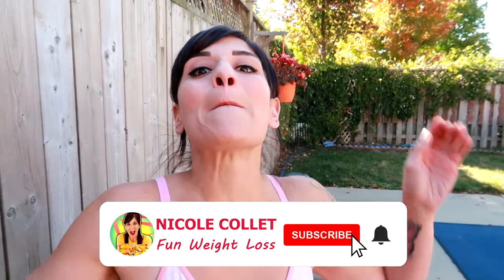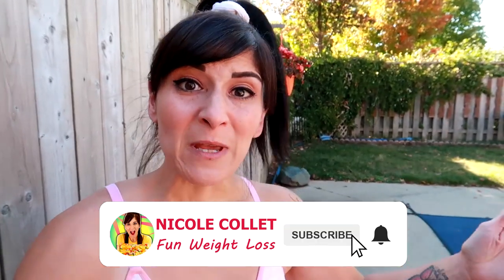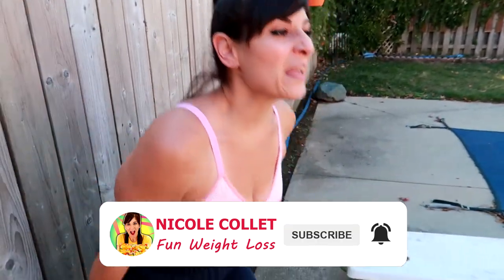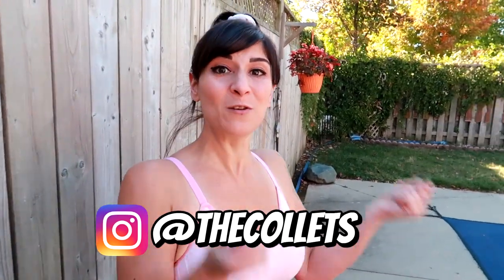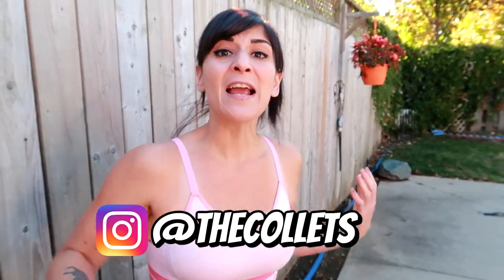You've been doing bicep curls wrong your whole life. Most people take the weights and swing them up, using their whole body — their shoulder and everything — working everything except the bicep. What you have to do instead is stabilize the back of your shoulder.